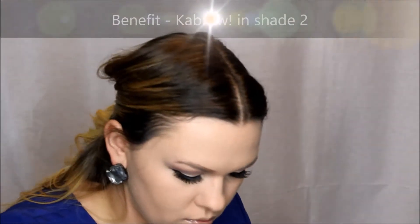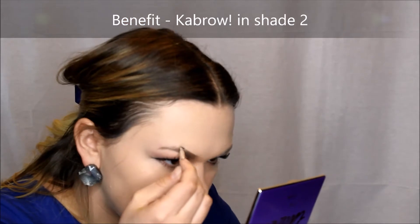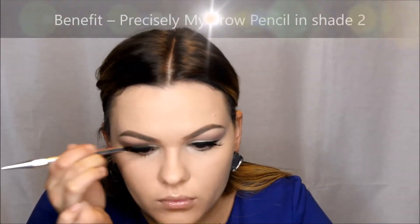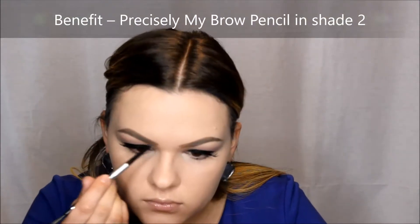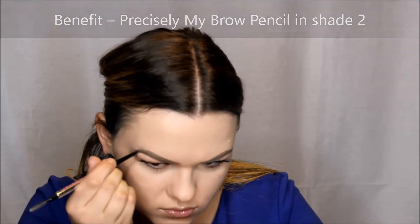I was going to do my eyebrows a little bit differently for this look, but then I decided, you know what, if it works, it works. So I just decided to stick with my usual routine. If you do want to see a very detailed eyebrow tutorial, I do have one on my channel. I just use my regular Cabrow and my Precisely My Brow Pencil, both in shade 2.